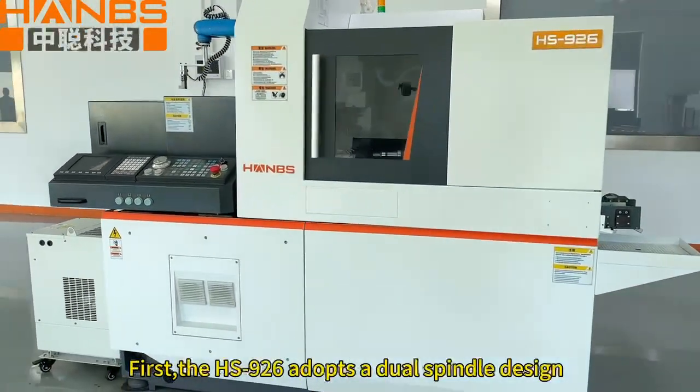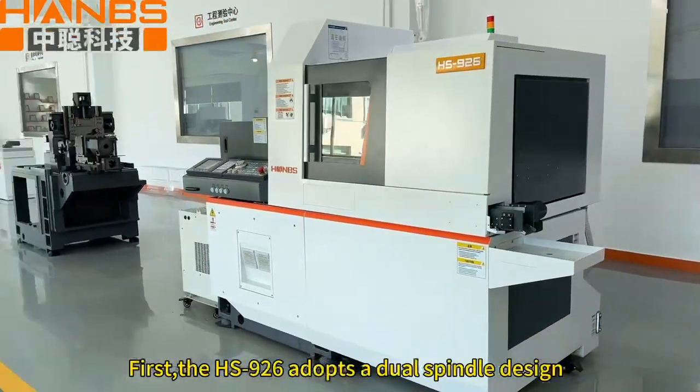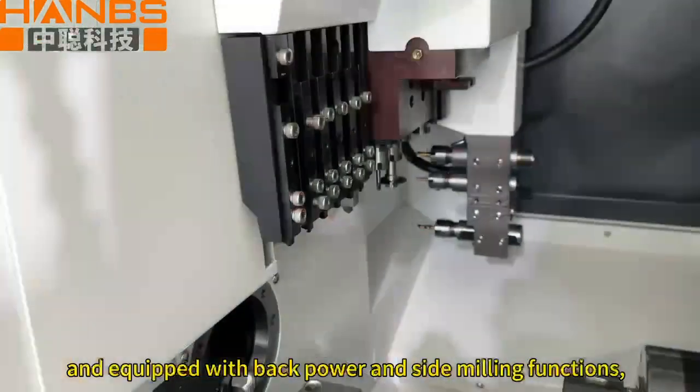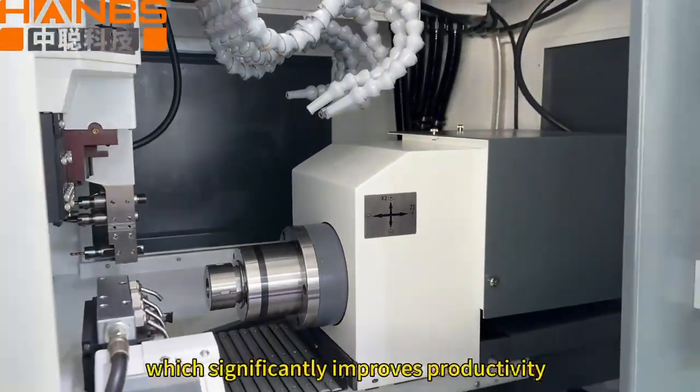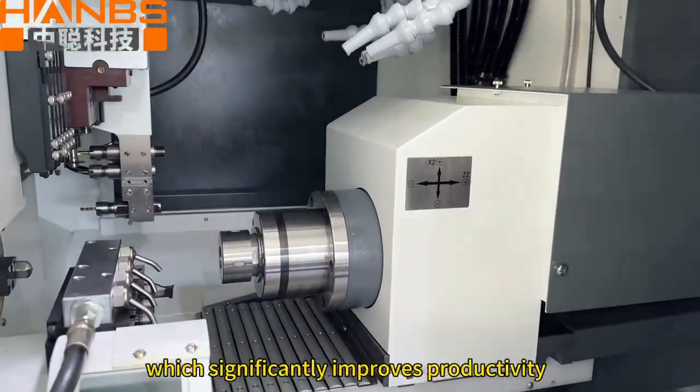First, the HS926 adopts a dual-spindle design and equips with back power and sediment functions, which significantly improves productivity.